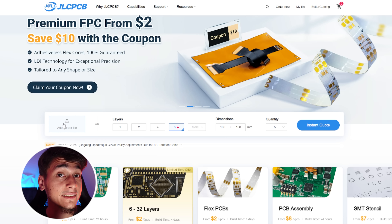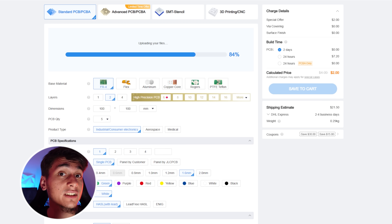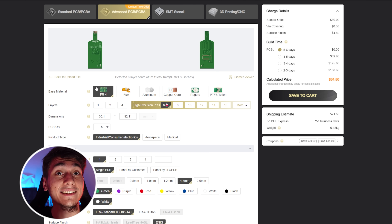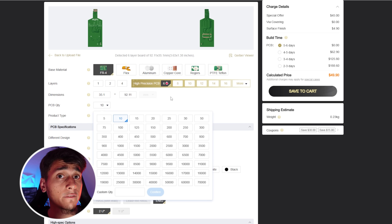To build this I needed that custom PCB. Thankfully NVNT Labs provided the design files on GitHub. I went to JLCPCB.com, uploaded the Gerber file from the GitHub, and within minutes I had my board order ready. JLCPCB is a PCB manufacturer that makes prototyping projects like this incredibly accessible. You just drag and drop the design files, select a few options like board color and quantity, and that's it. They only charge $2 for 5 PCBs for basic boards, which is insane, and even complex boards are affordable.